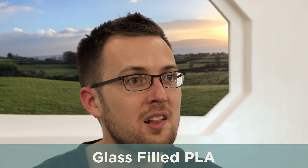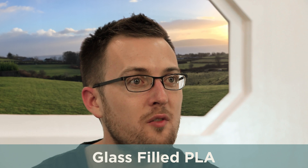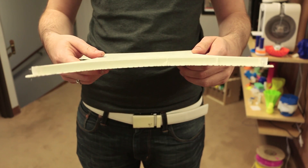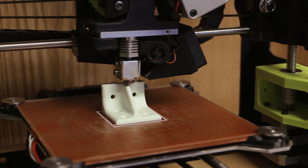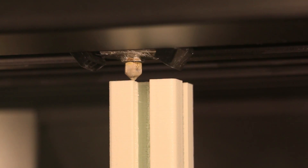This next-generation PLA and glass composite 3D printing filament has the best traits of PLA: very low warp, low odor, and no special extruder or heated bed needed. Essentially, it can be printed on any machine that is capable of printing PLA.